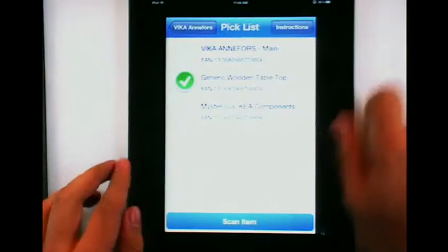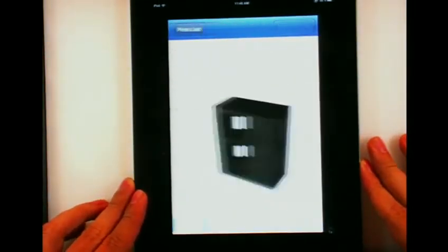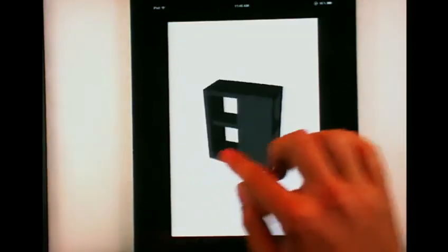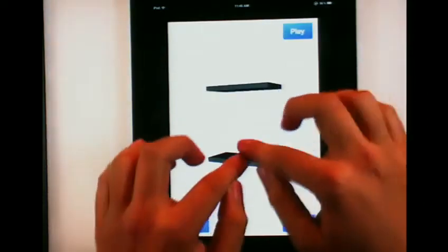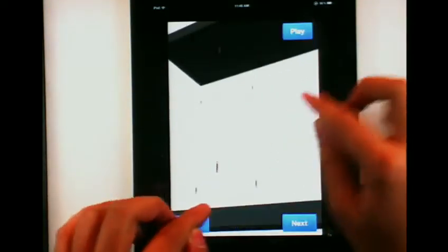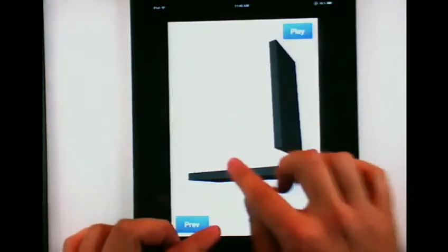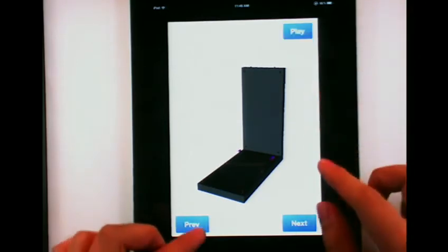If I can zoom in — there we go. We check it off. And when I'm ready, I can actually fire up this instruction manual. Note that this is no ordinary instruction manual — this is actually a fully 3D manual. So now we can visualize what the heck is going on, zoom in, see the screws, and we can actually animate this furniture together. No more staring at black and white images trying to figure out what's going on.